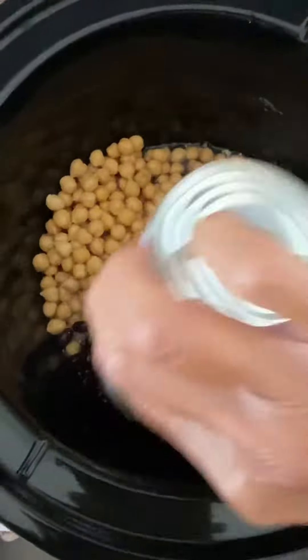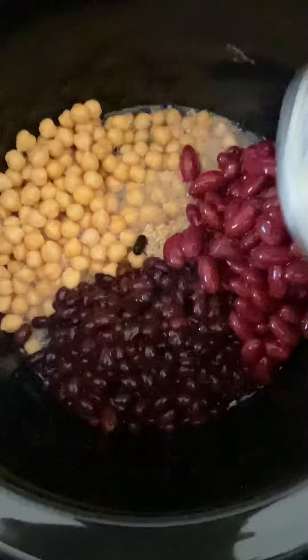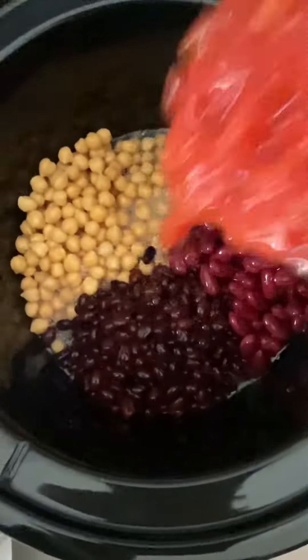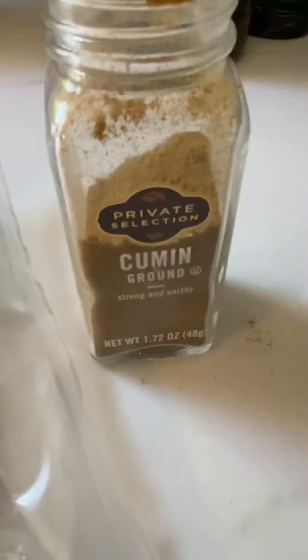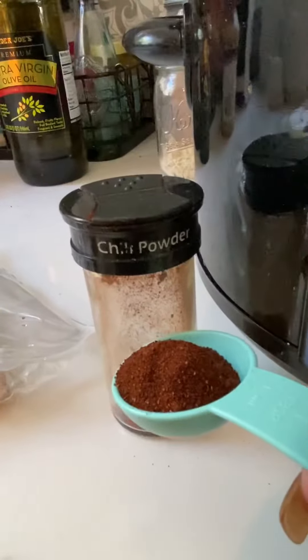Put some minced garlic into the crock pot along with your favorite variety of protein-rich beans. Add a can of diced tomatoes, a little cumin, chili powder.